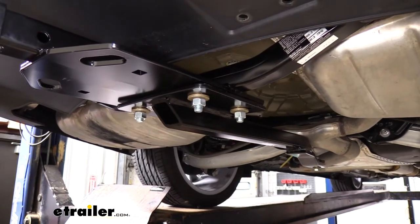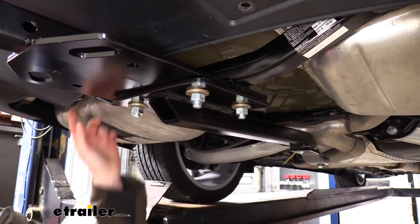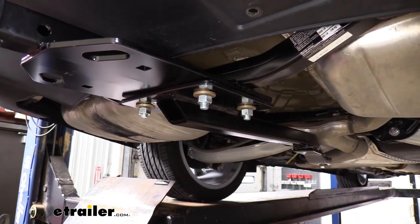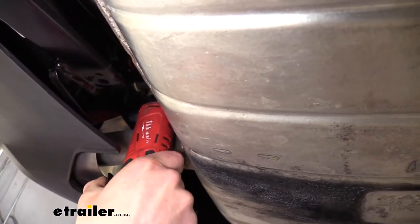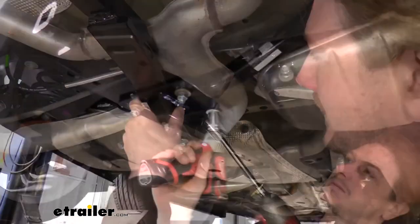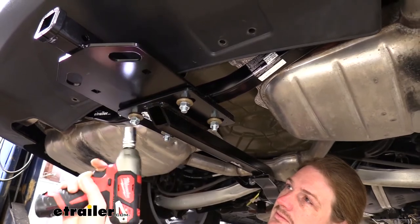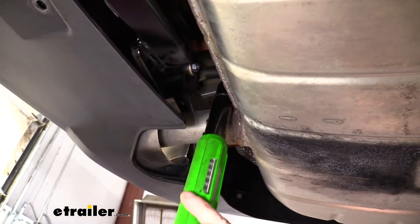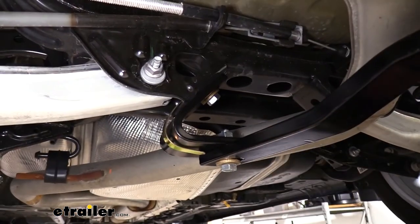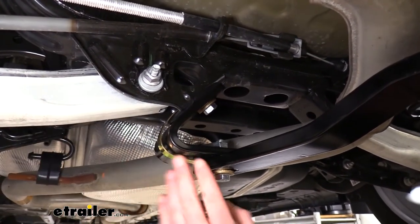We can now go back and tighten down all of our hardware. The larger bolts use a 19 millimeter socket and the smaller bolts use a 13 millimeter socket. Start by tightening the smaller bolts, then the larger bolts, and then torque everything to the specifications found in the instructions. With everything torqued, come back to the handle nut and bend it out of the way to ensure it won't get caught on any suspension components.